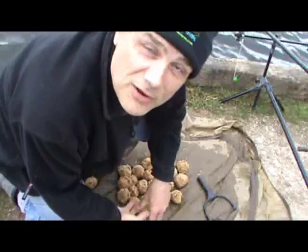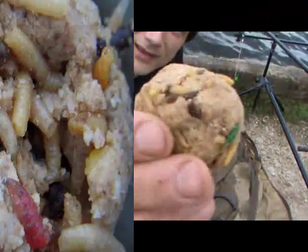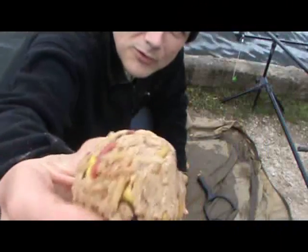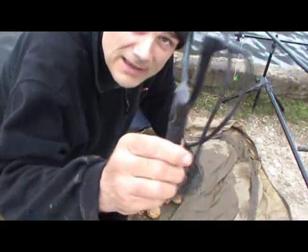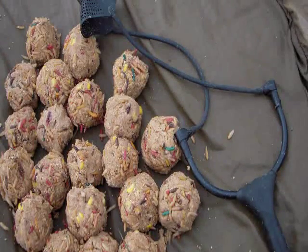I've mixed my groundbait up for the final night. As you can see, there's brown crumb, dead maggots, and sweet corn — you'll probably see the odd piece of corn in there. Got those ready, and then I'll be catapulting them out with a big round bay catapult.